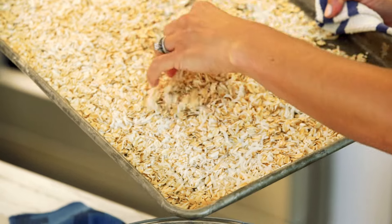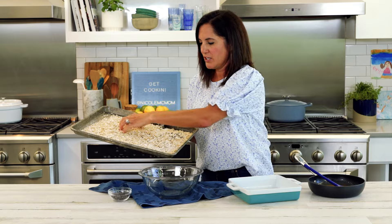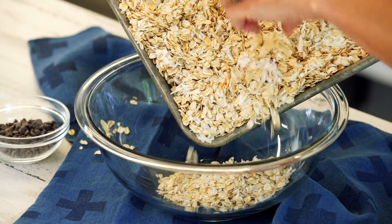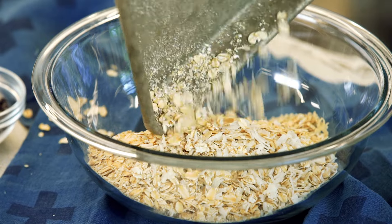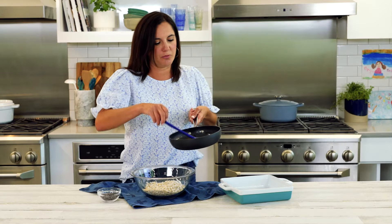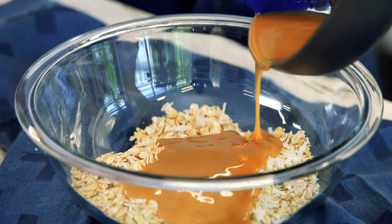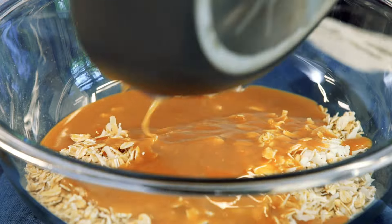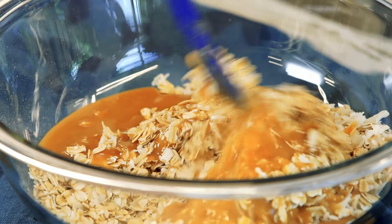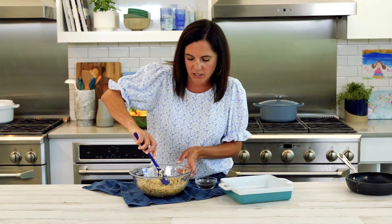Now we just bring the two together. The oats and coconut have toasted a little bit. You're not trying to really achieve much color, because we're going to bake it again. You just want to wake them up and start to release some of their aroma. Once you've transferred your oats and coconut to a bowl, pour over the peanut butter honey mixture. Be sure all of the oats and coconut are coated evenly so you don't have any big dry clumps.